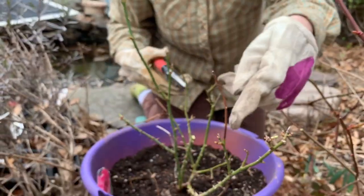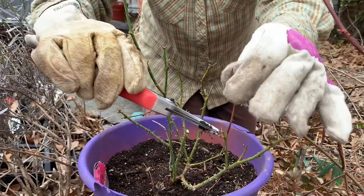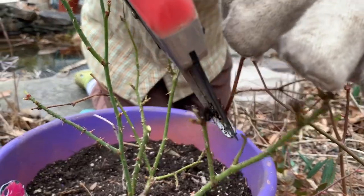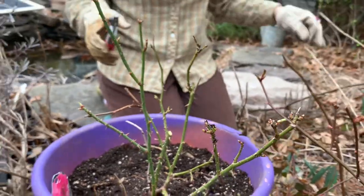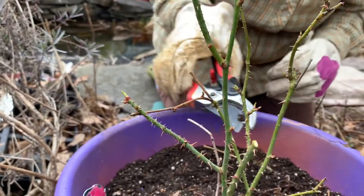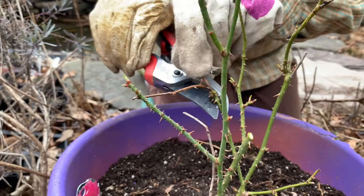My next thing is this dead tip right here. I'm looking for the next outward facing node right there, so I can take it back right to there. And there's another dead tip right here in the back — let's look at where we can pull that back to, right there.